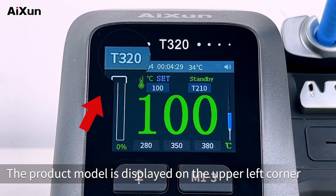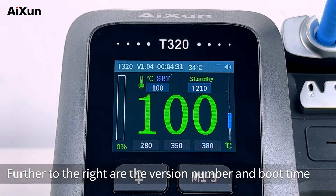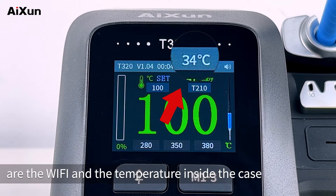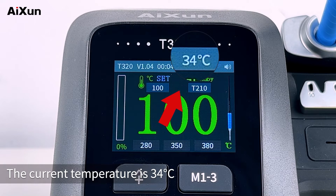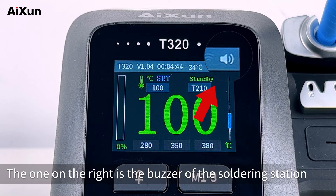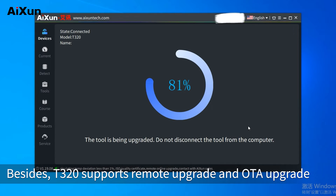The product model is displayed on the upper left corner. Further to the right are the version number and boot time. Further to the right are the Wi-Fi and the temperature inside the case. The current temperature is 34 degrees Celsius. The one on the right is the buzzer of the soldering station. T320 supports remote upgrade and OTA upgrade.